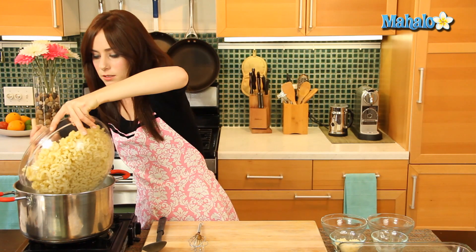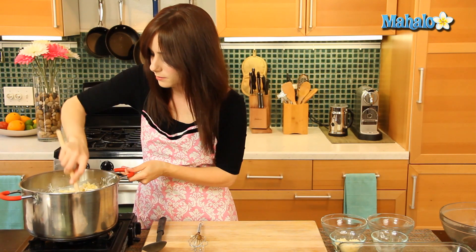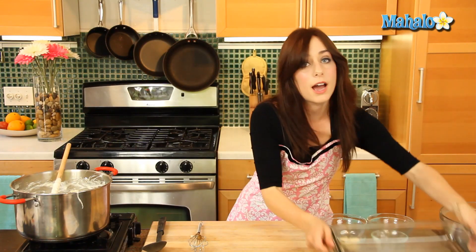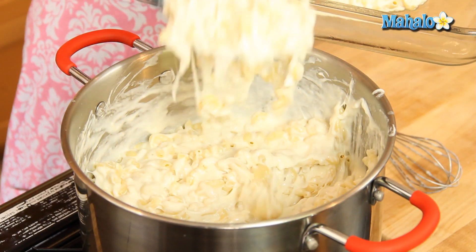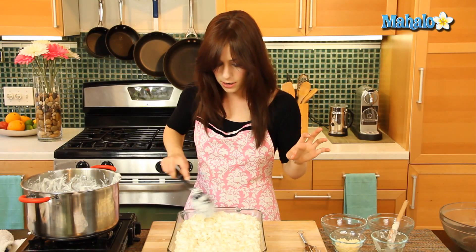Now let's add in our macaroni and give it a mix until all the cheese is incorporated. This smells so good — the mozzarella gives it a great stringy, yummy quality. We're going to spoon it into our greased baking dish. Look at all this cheesy goodness — three different types of cheese in here!